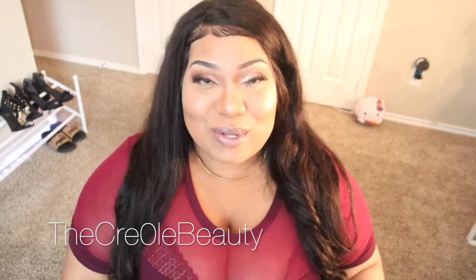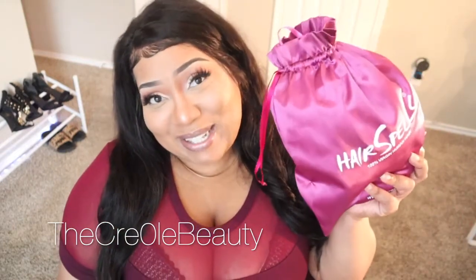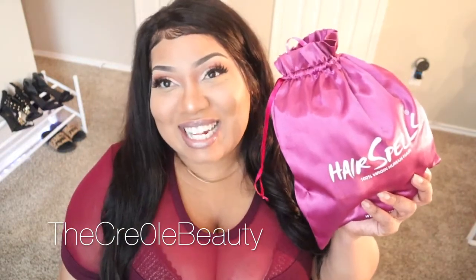Hey guys, as you can tell by the title of this video, it's going to be an unboxing on none other than Hair Spells Hair. So if you guys are interested in that, just keep on watching.